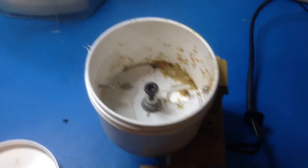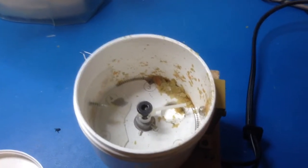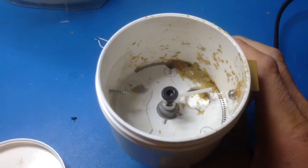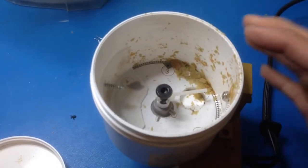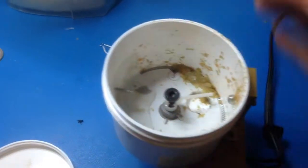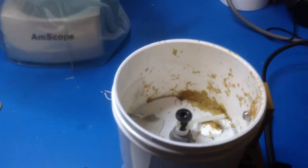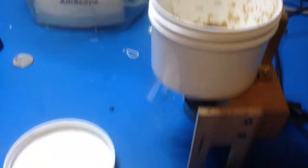Pretty much there's a container with a disc at the bottom, and the disc has a hole drilled into it. When the disc spins, the food will fall into that little hole, and there's a hole in the bottom that will line up, and as it spins it'll drop a little bit of food every time.